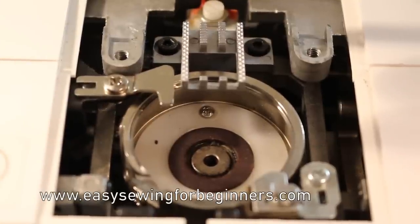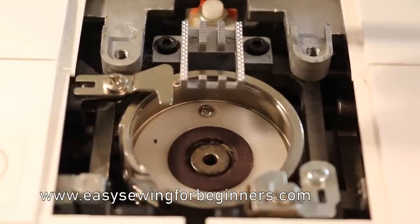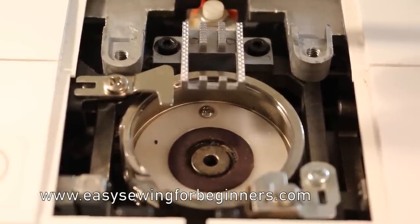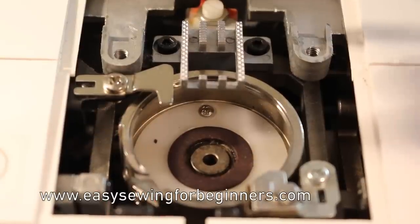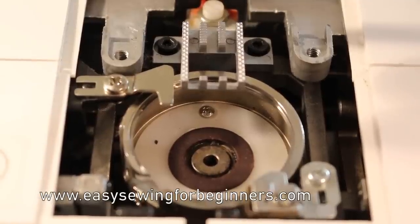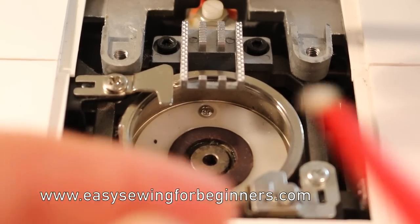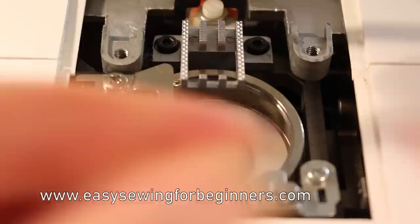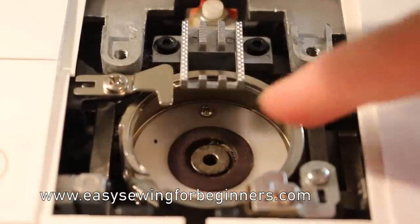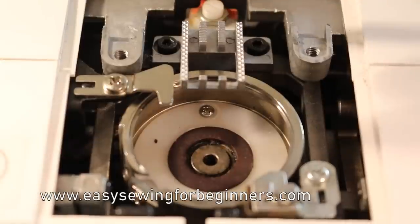So I switched over to my Singer 7464 just to show you how to oil your sewing machine. Just double check your sewing machine manual to see where you need to oil your sewing machine and to see if it actually needs the oil as well. When you're oiling, just make sure you use sewing machine oil - you can get this usually from a supermarket or your sewing machine specialist. In my manual, it specifically said to put oil in the middle of the hook race here and also a little bit around the edge as well.